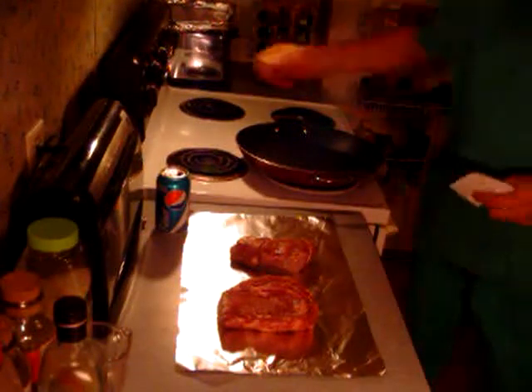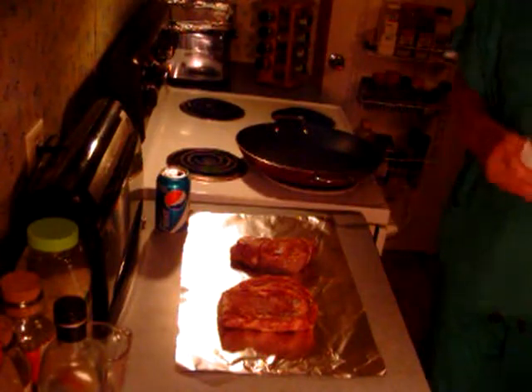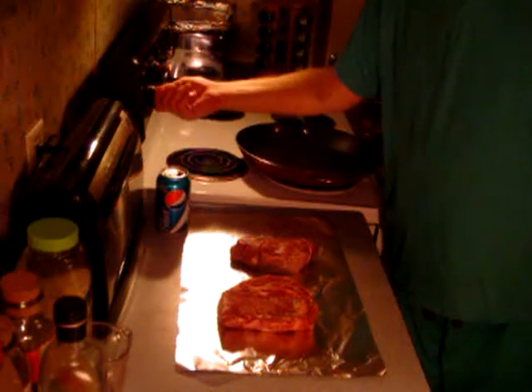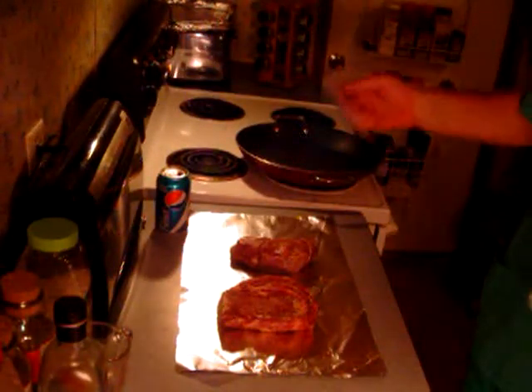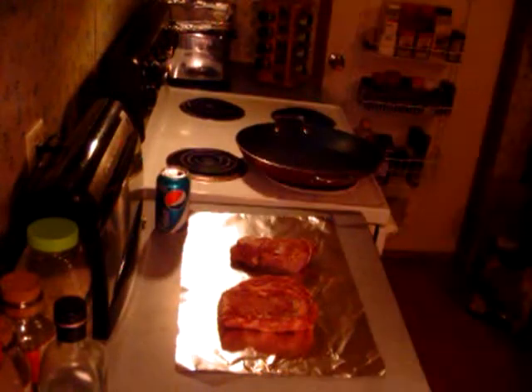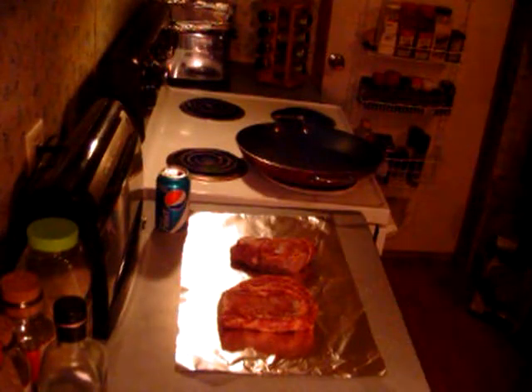I guess we better turn the oven on — about 400 sounds good. Let's turn this burner on, just a little, not real high right now, just on low to get it hot. I'll turn it up higher when I actually use it. And my butter — let me melt my butter. Just give it about 10 seconds and it'll melt.